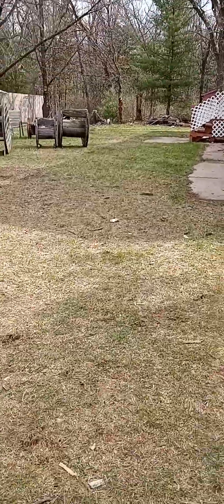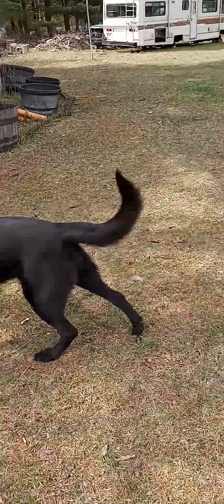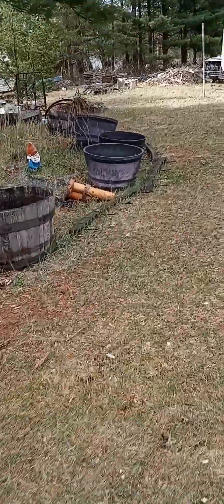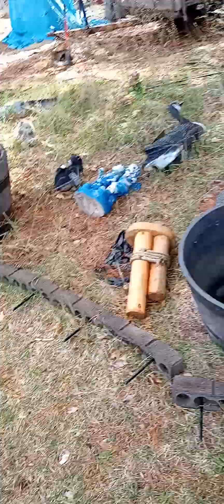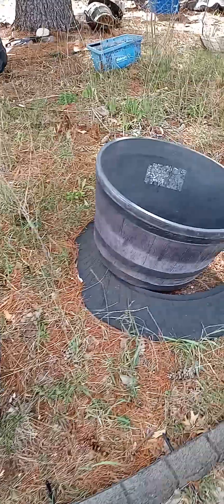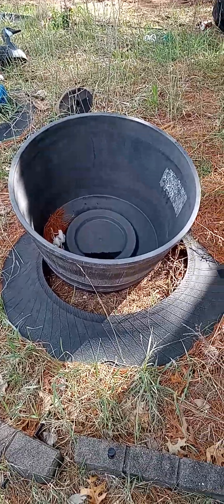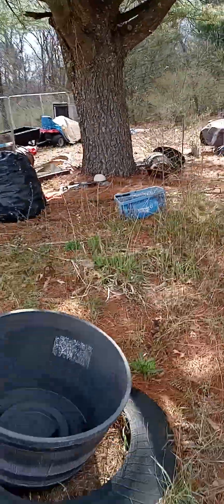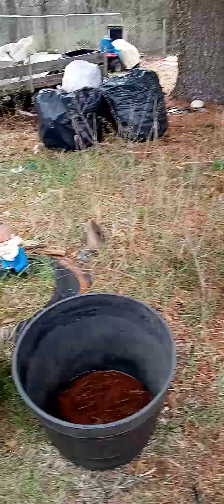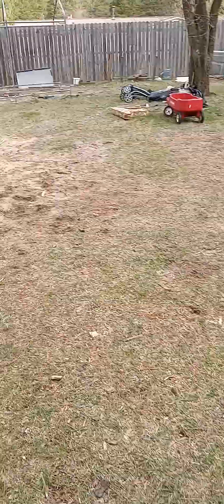I don't know though, because I did hostas — I had about 20 hostas over here and about the same many over there — but what happened was the deer came and ate them all. I was in shock, because before I bought the homestead we had hostas and nothing ever ate hostas. I've got my buckets ready with some perennials — all perennials — going in these buckets because I have to do something with this area.